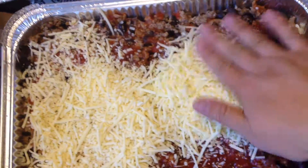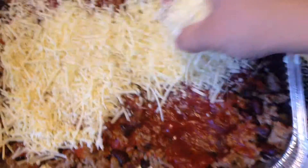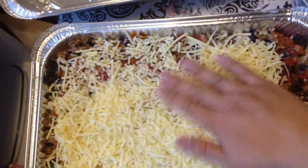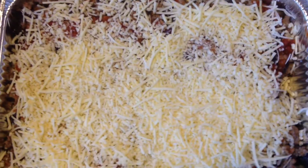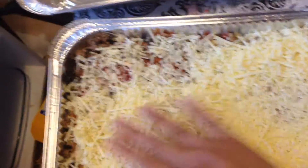This is kind of my signature dish for parties because nacho dips aren't very common in Finland, so they're usually quite well received. They feed quite a bit of people, and there's almost always no leftovers — so that's also handy. Another reason why I'm bringing these foil boxes is I'm hoping they'll be nice and empty after the party.